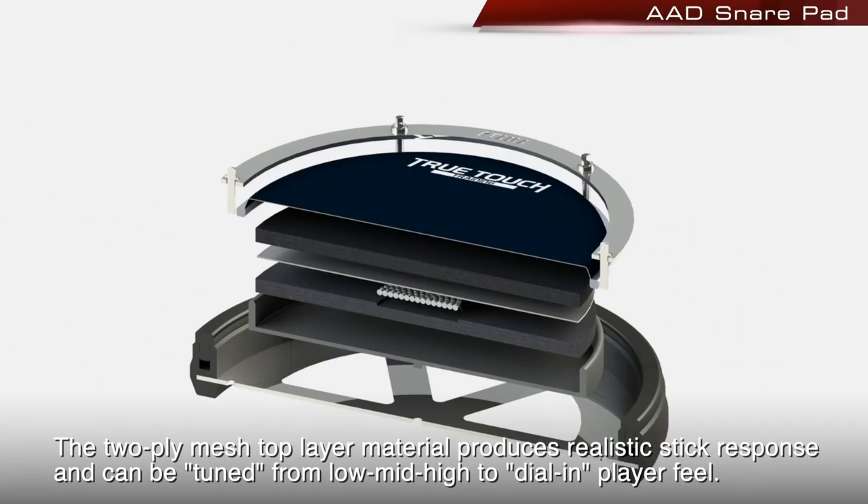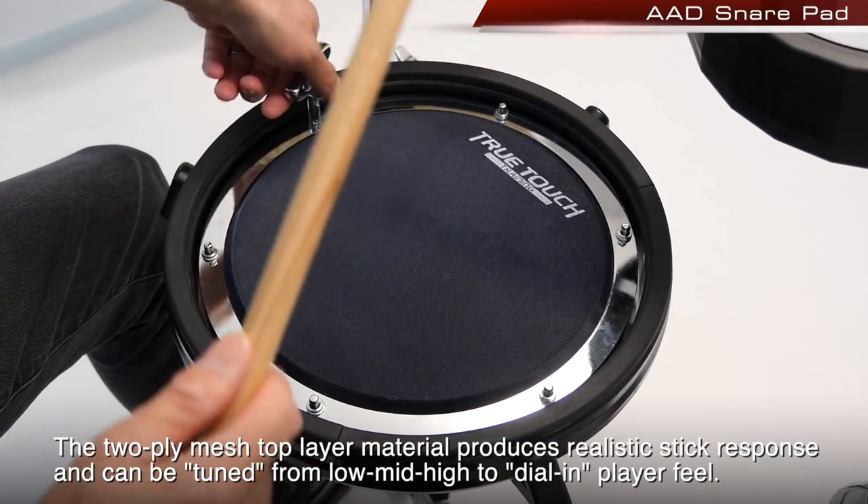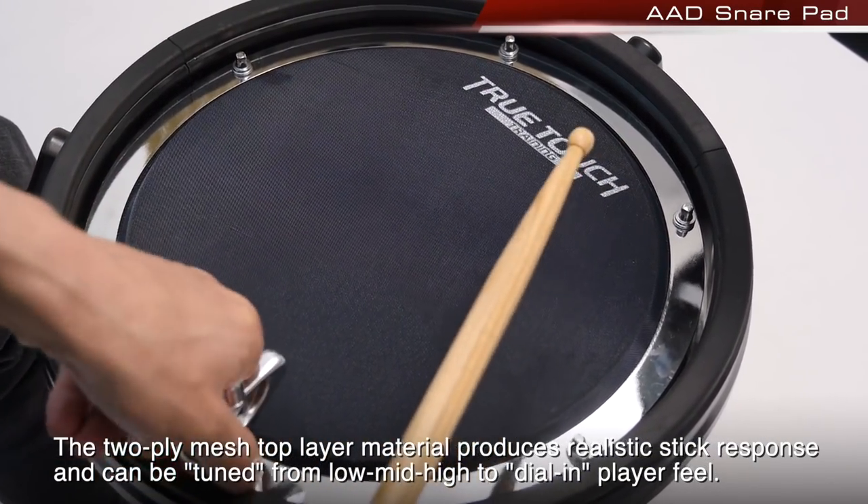The 2-ply mesh top layer material produces realistic stick response and can be tuned from low, mid, and high to dial in player feel.